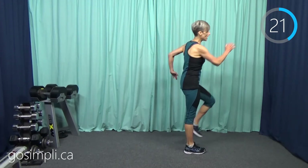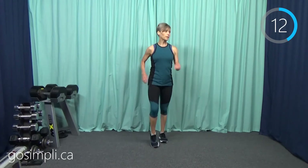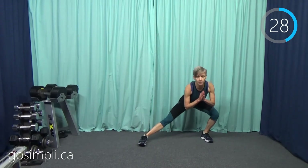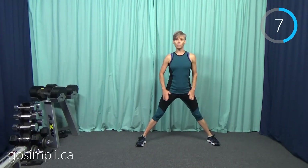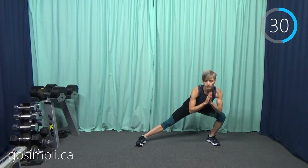Oh, I forgot to tell you — side lunge to the left. We will do both the plank and the lunge on the right side too, so we will get both done. If coming all the way down like this is too much to come back up again, you can just come to standing and lean out to the side — that's fine too.